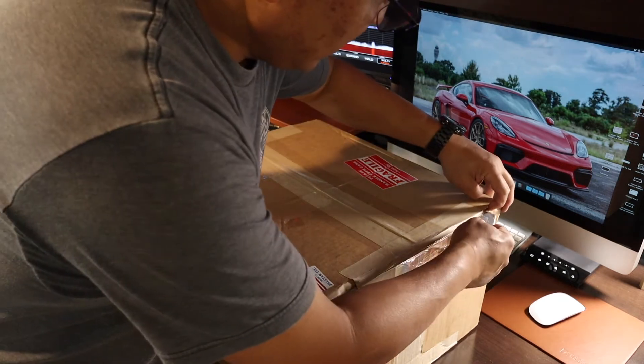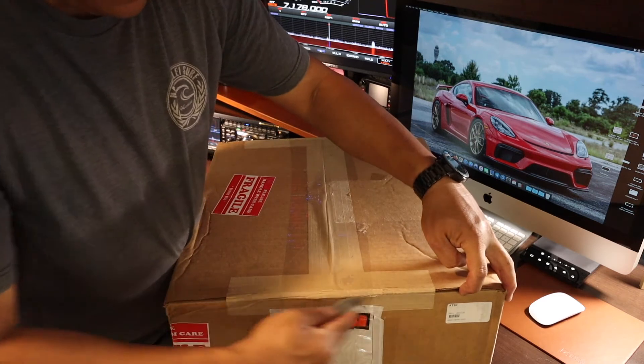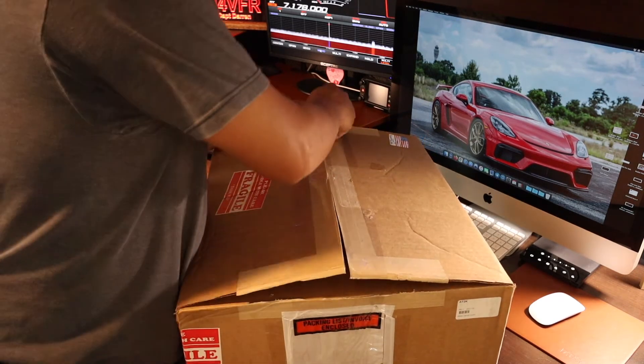Here we are. Let's open this bad boy up. I am so excited to use this antenna tuner.